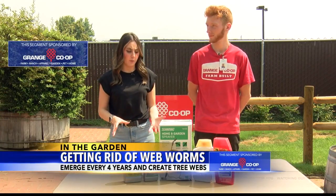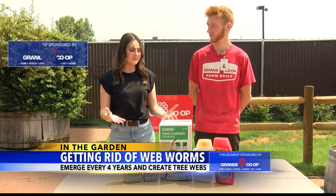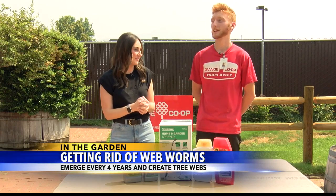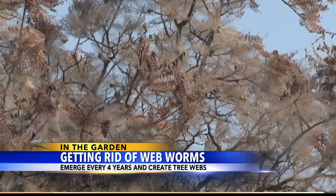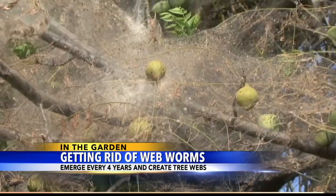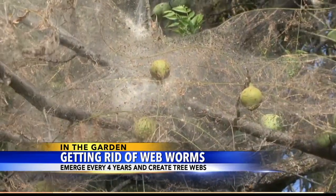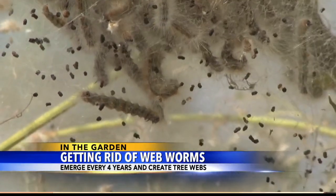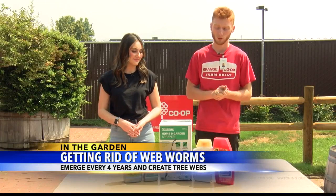I don't really know a whole lot about web worms but they seem kind of pesky. Absolutely, they are pesky and they are destructive. Web worms are these little furry caterpillars that come about every four years — they have a four-year cycle, they go into dormancy for a while. Currently we are on our fourth year, so web worms are in abundance, they're all over the place, wreaking havoc.